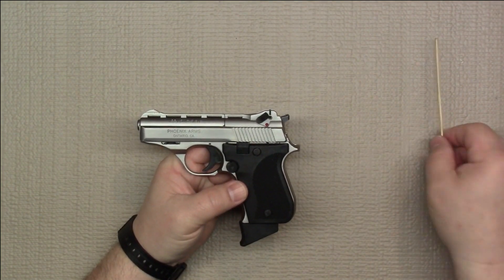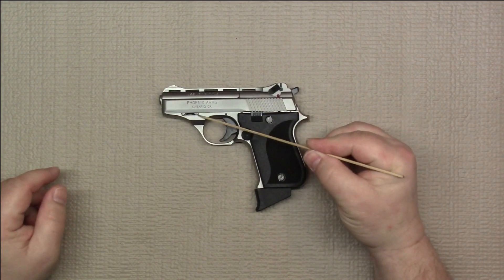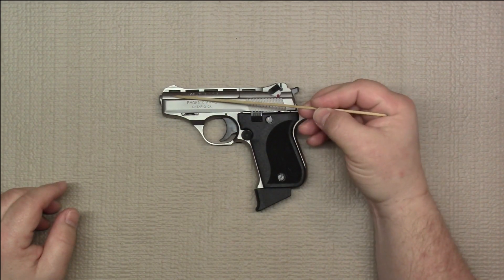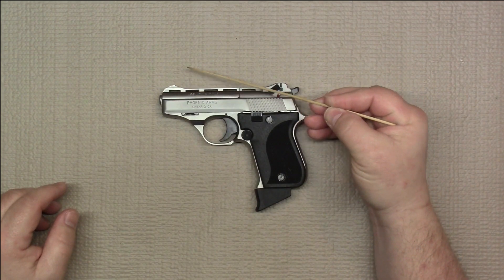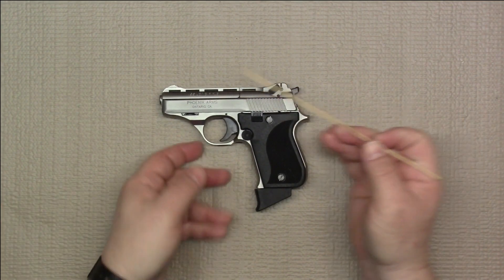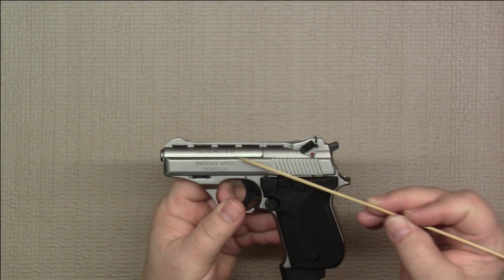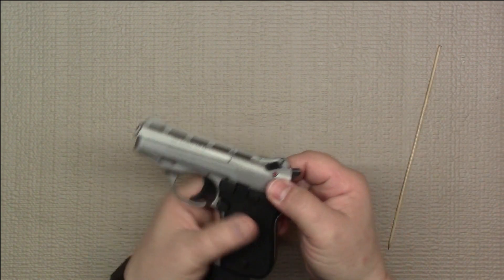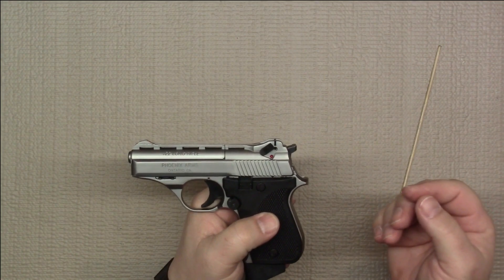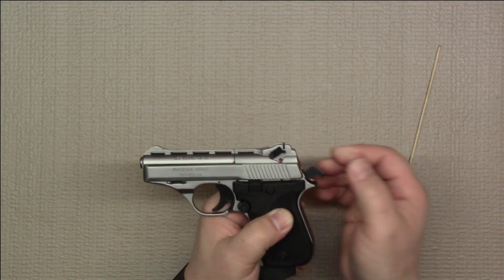Now let's take a look at disassembly of the firearm. This takedown lever — you basically push forward on it, which unlocks the barrel so the barrel can pivot up and then be removed. When the barrel pivots up, the slide has to come back slightly to give it room to pivot. You would be working against the pressure of the recoil spring and the hammer, so the easiest thing to do is first cock the hammer back — that relieves spring tension off the slide and makes it easier to work.